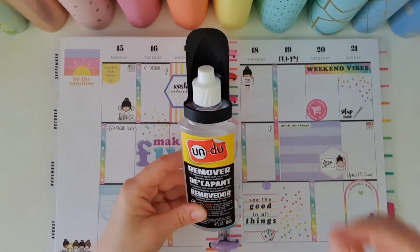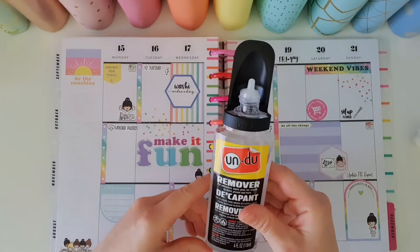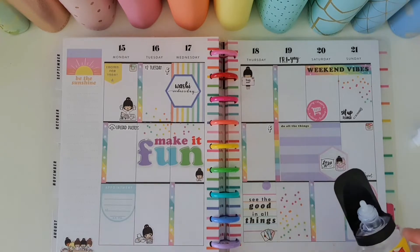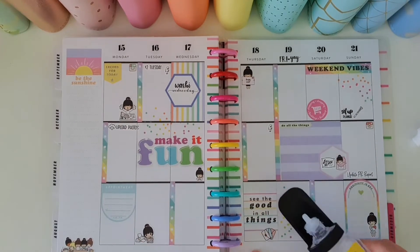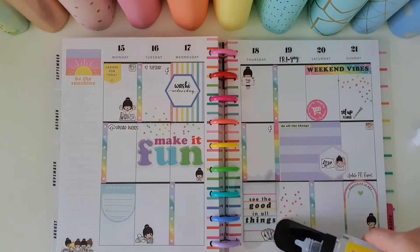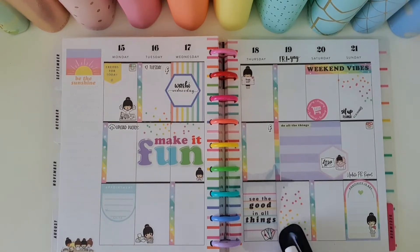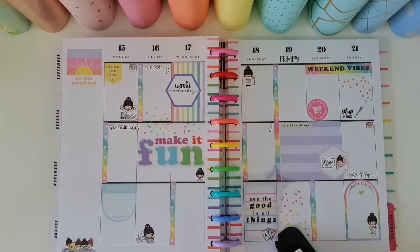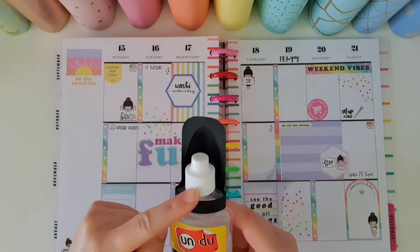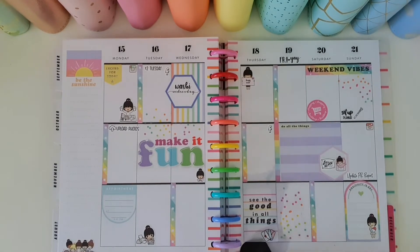I'm going to quickly show you how to use this product. All you do is remove the lid, make sure you're in a well-ventilated room with windows open. Let's pretend I've positioned this sticker incorrectly — I'm just going to pour the Undo onto that sticker. Don't panic because it does dry without leaving any evidence the sticker was ever there. Put the lid back on after you've saturated the sticker, because the scraper on the end of the bottle is what you use to lift the sticker.